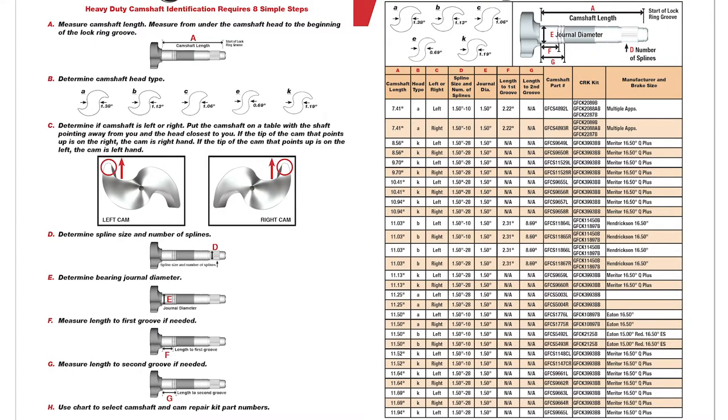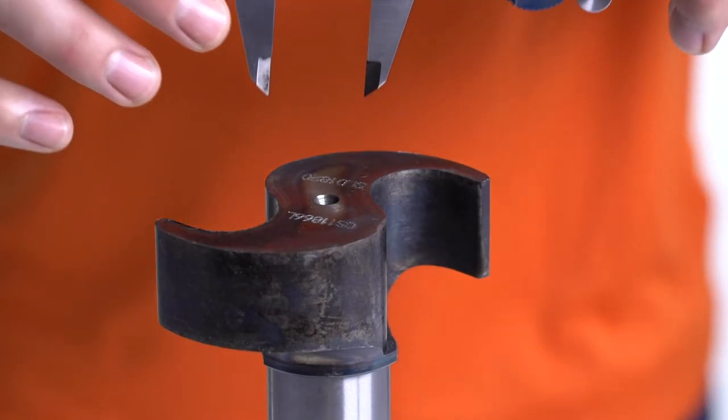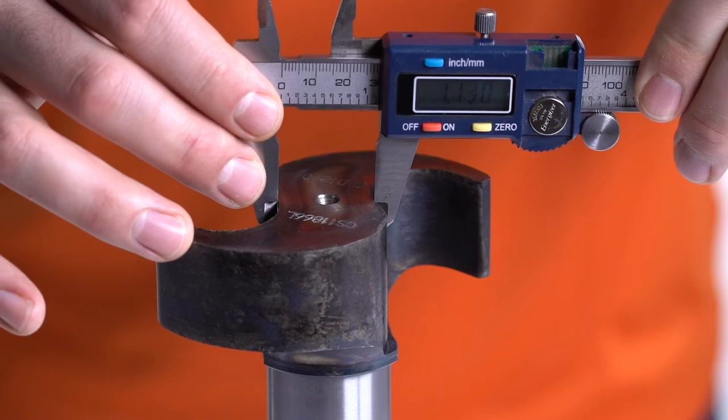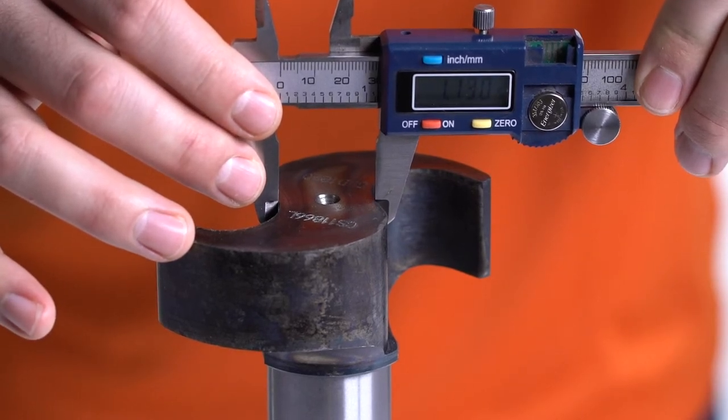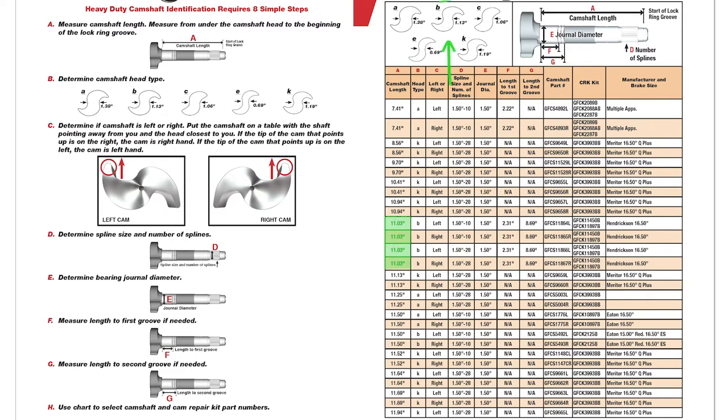Now go to the table on the following page, look in column A and find the 11.03 inch length. Second step, B: determine the camshaft head type by measuring the head thickness. A measurement of 1.13 inches indicates that the head of this camshaft is type B.